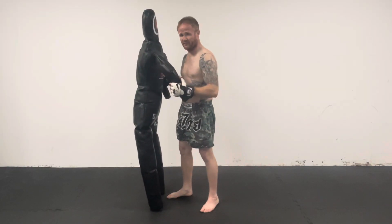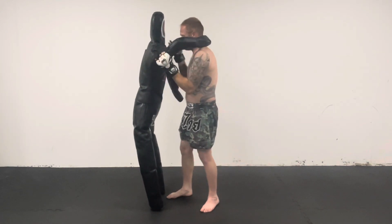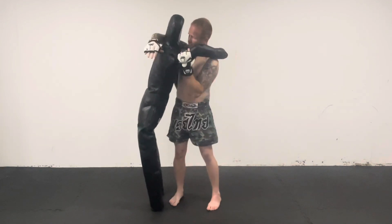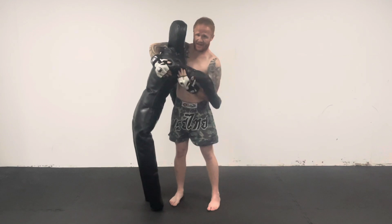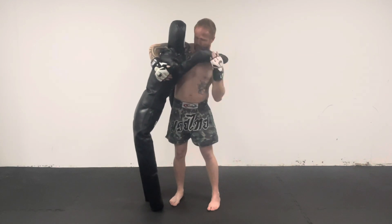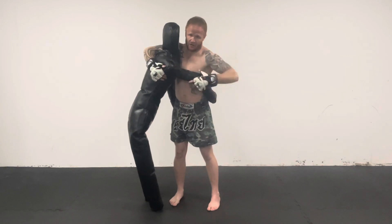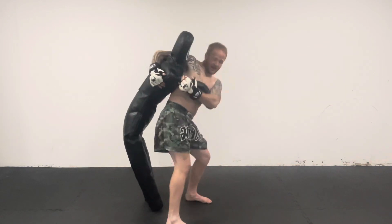First of all we've got to quickly go through how to do the hip toss. So if you're both in a 50-50 clinch, what I like to do is shoot my arm through and over and grab on near to their hip as much as possible, underneath their armpit, or basically as far as you can. If they've got underhook, that's good because you can just trap the arm there and shoot through.